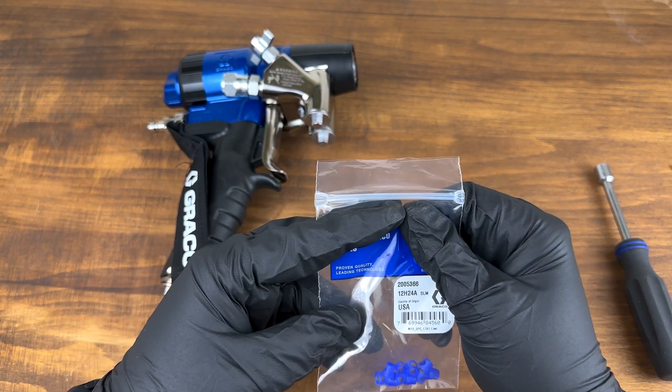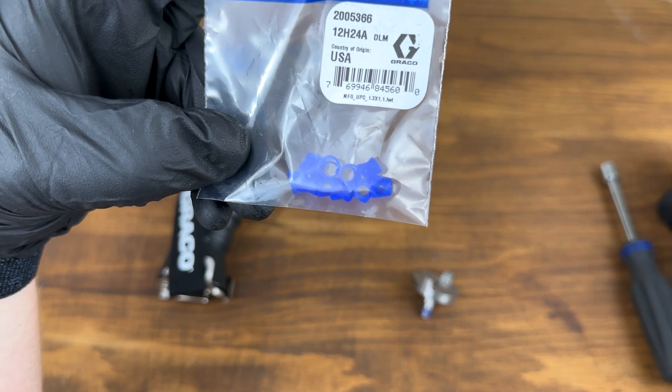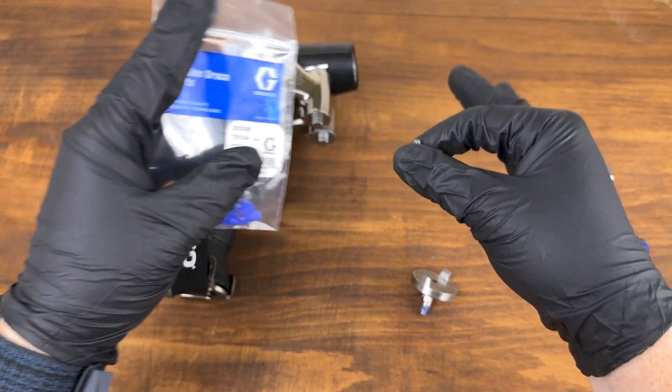To help you get more life out of your mixing chambers, Graco gives you 10 of these seals when you buy an FX, so you can easily cut the old one off and put a new one on.